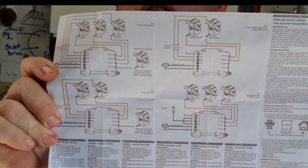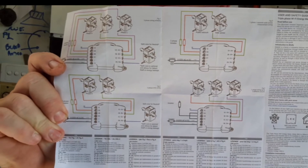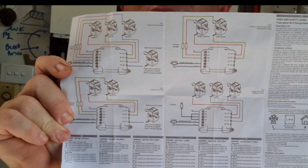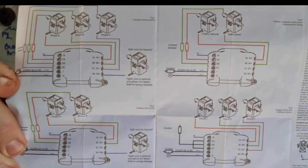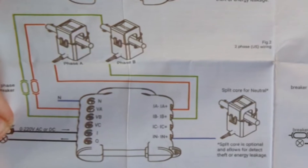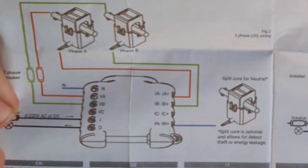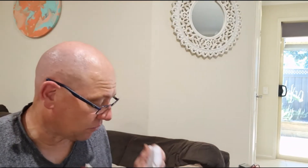I'll try and zoom in on the diagram and the information underneath. There are different methods for different sorts of things, so the one on this side — get an electrician to fit it, don't do it yourself. The electrician will come along and finish it off.